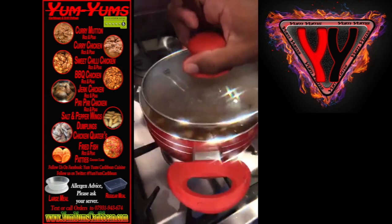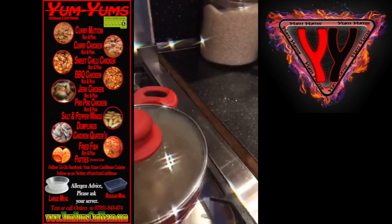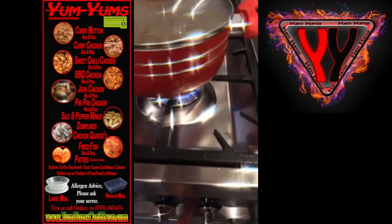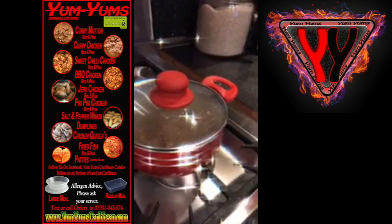Is that the right lid? Yeah. You can wash that Mario, or you can put it in the sink. So yeah, you put the lid on that, let it simmer down, and leave it for about 20 to 25 minutes maximum.